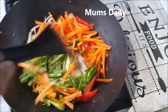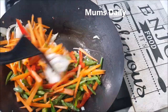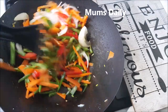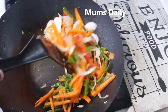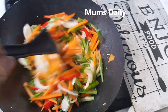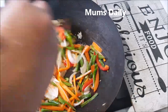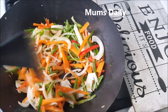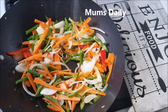We will use a medium-high flame. We will use these noodles for a small meal. It will not be made of vegetables alone — it will not be crunchy. I am using medium-high flame.